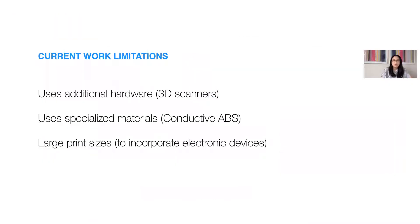However, the use of specialized hardware or materials, as well as large print sizes and time that may result from incorporating full-size electronic devices, makes these tools less accessible to educational environments that are both budget and time constrained.